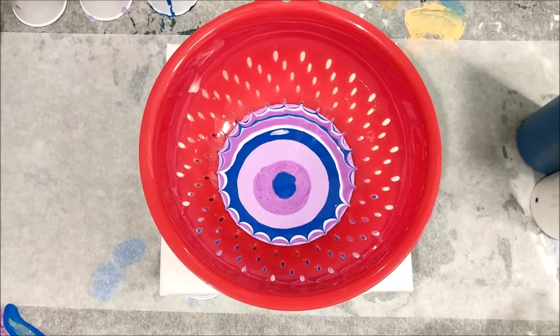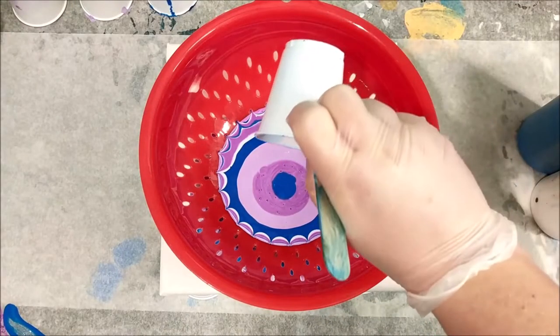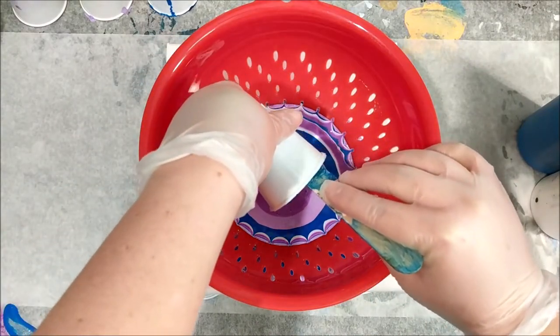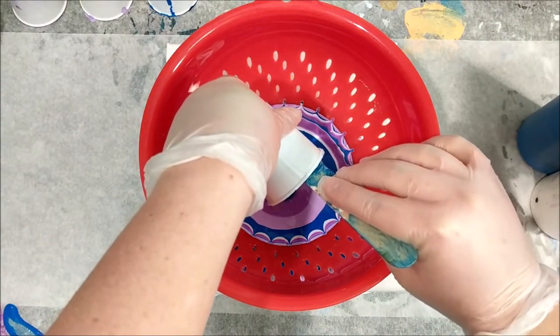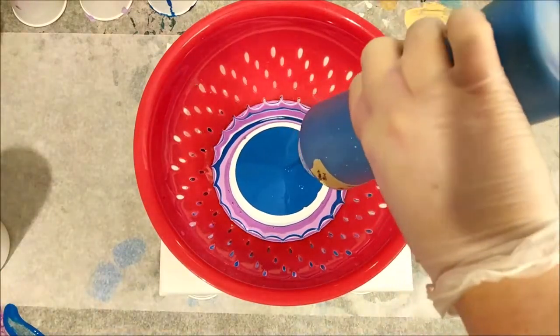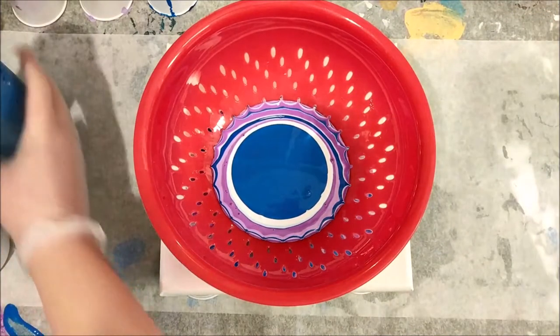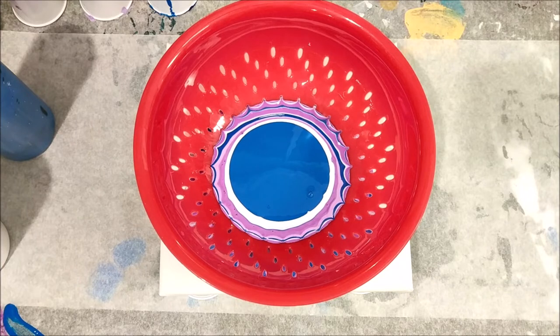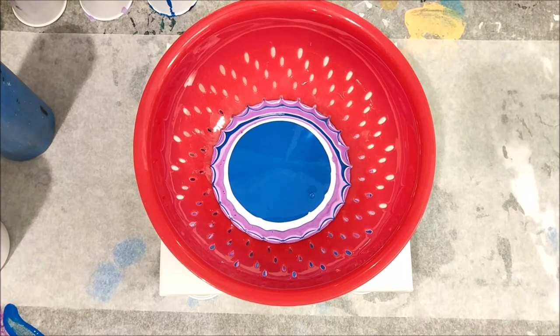It is almost pouring off the side at this point, so I'm just trying to get all the rest of these colors in and hopefully get enough paint out so that it'll cover the whole thing. I'm a little torn on whether I should just pick it up and let it drip or pick it up and remove it. I think I will let it drip a little bit but I'm going to go grab something so that I can catch the excess drips when I pull it off.